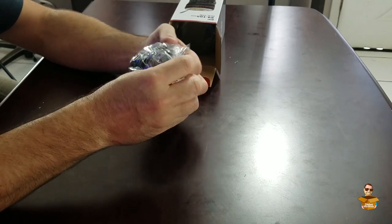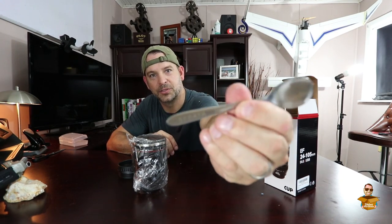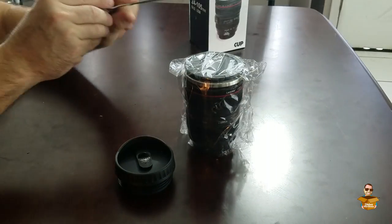Right off the bat, here's your little lens cap. But it is a coffee cup. It comes with its own spoon — fancy little spoon. It says Strata on the spoon right there.